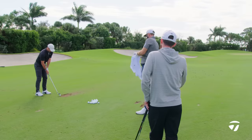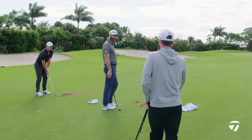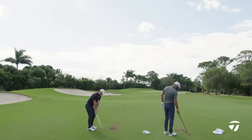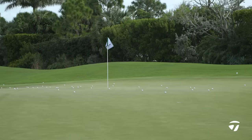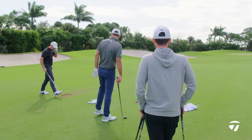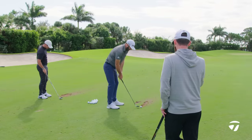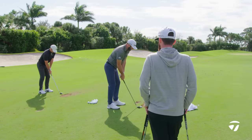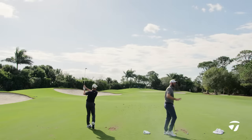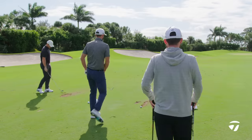Yeah, exactly. And divots — they're not that deep for either of you, right? No, you try to be shallow, especially with the shorter ones where you're taking speed off. It's an upslope so the divot's going to be a little bit deeper, but it's still not deep. That's always the thing with you, Dustin — the sound is a little different when you hit it because you're so shallow. Yeah, the steeper you get, the harder it is to control the distance, because then you're changing the pace angle and the launch. Divots can tell you a lot about how you're swinging.